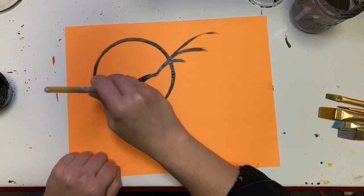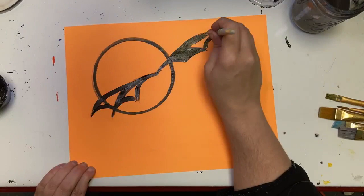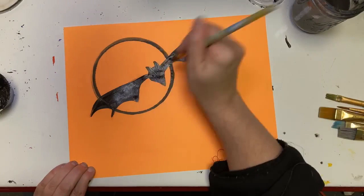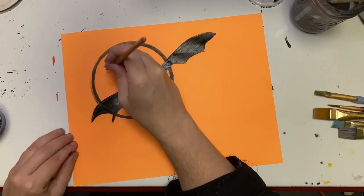I'm going to connect those and fill in those connections I made. Then I'm going to make the center of my bat, which is just a circle. I'm going to add ears and kind of a tail situation. The tail isn't necessarily what a bat really looks like, but it looks very Batman logo, and so it works for this. I'm doing the same thing over here — just a small silhouette to balance it out.